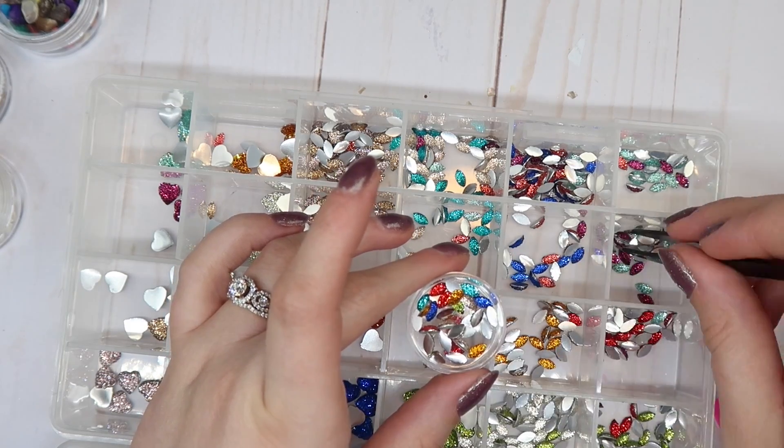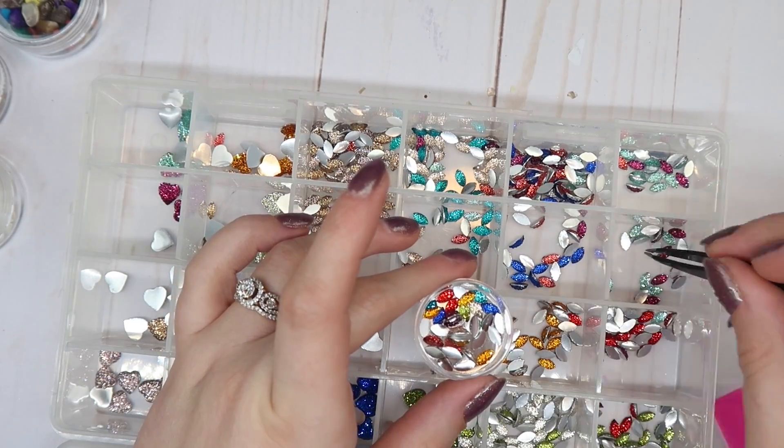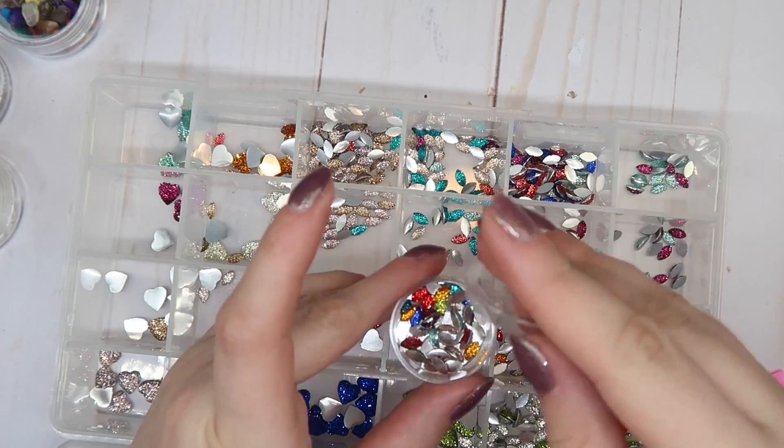Now that I'm watching this video back I'm actually kicking myself for getting rid of some of these because they're going to be perfect for Christmas light nails.